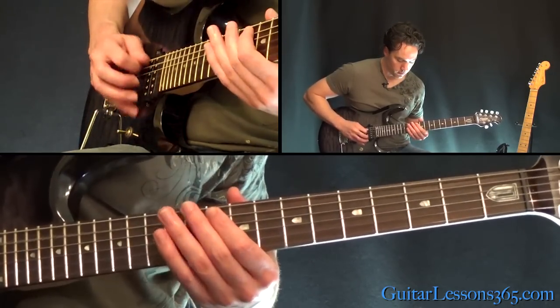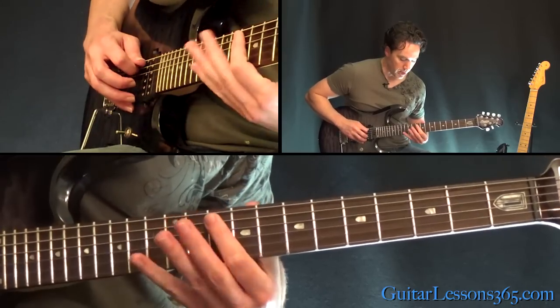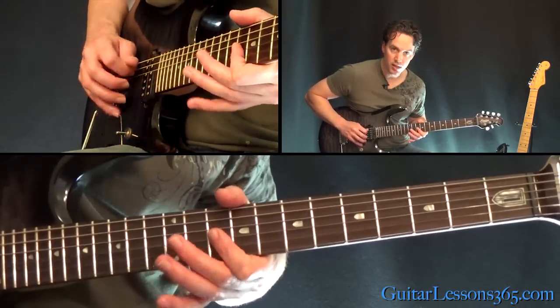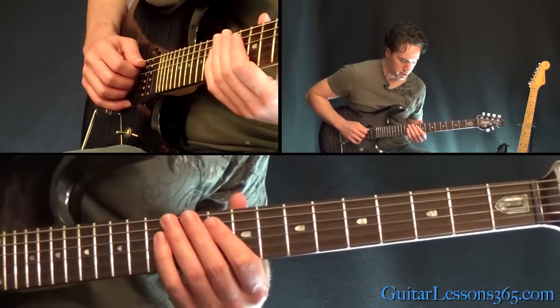For this one, we're going to do a hammer from 10 to 12, then 10 on the G, and then 12 on the D. You do that three times.